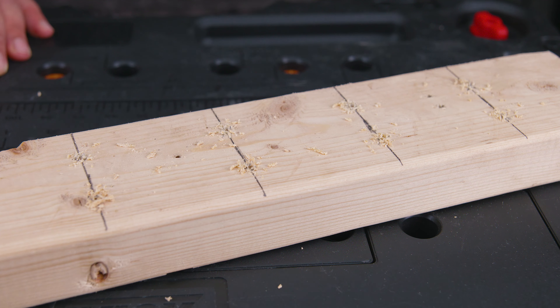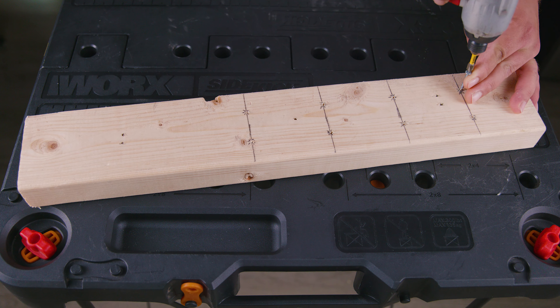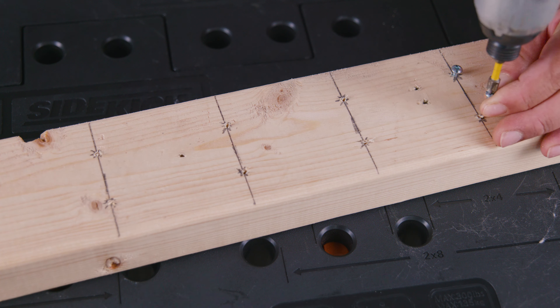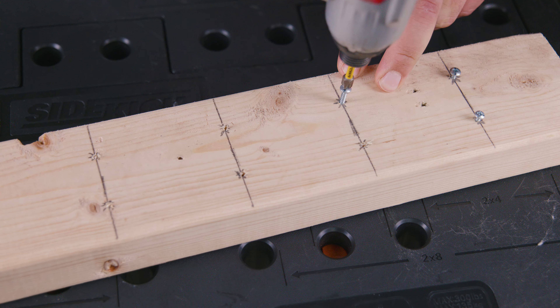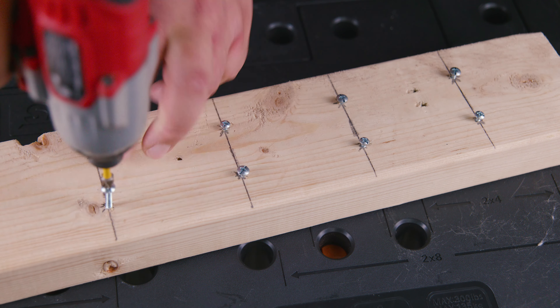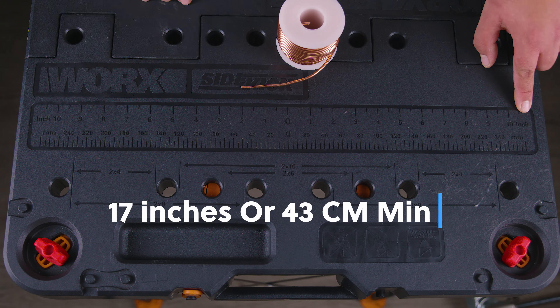We're ready to insert the screws in place. You can use a drill or a screwdriver the old-fashioned way — and if you can push them in with your fingers, we salute you, you are a level above the rest of us. We want to make sure that we don't screw them all the way in, leaving space for the wire later on.